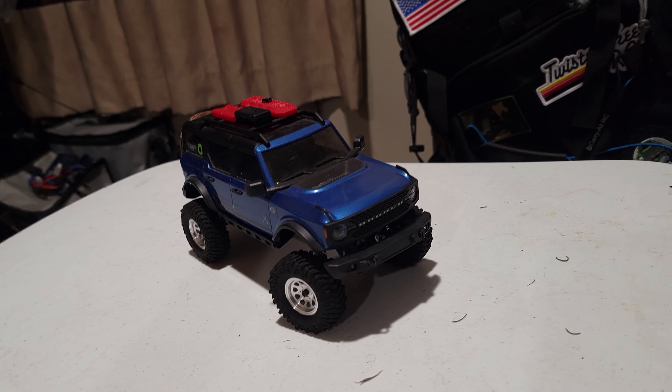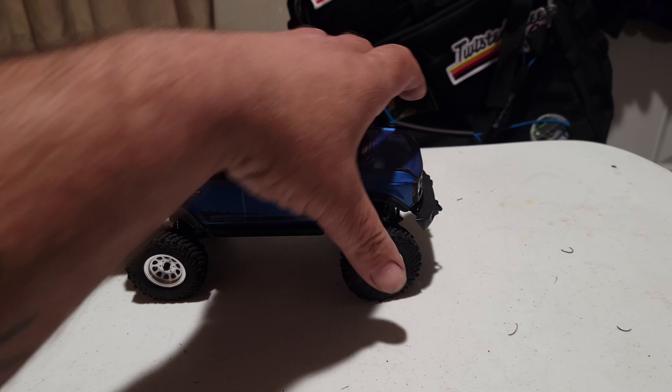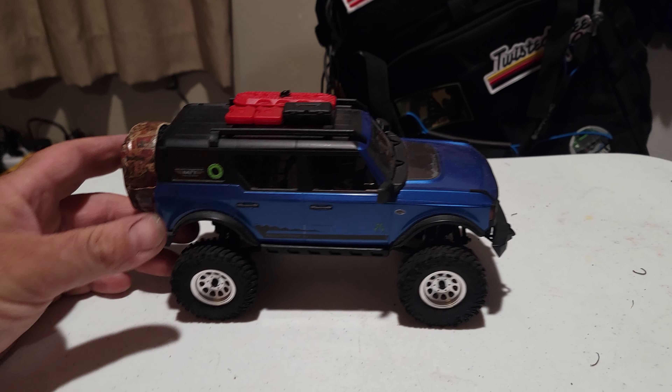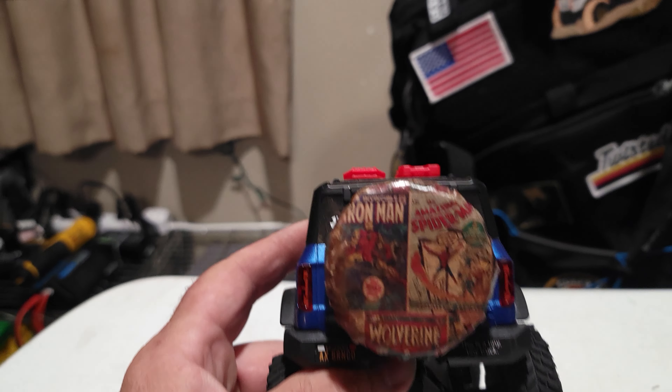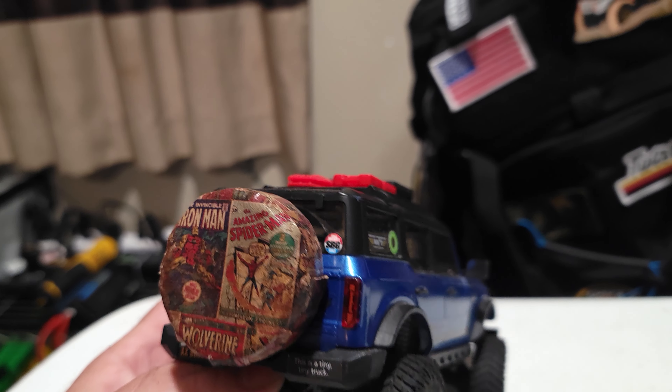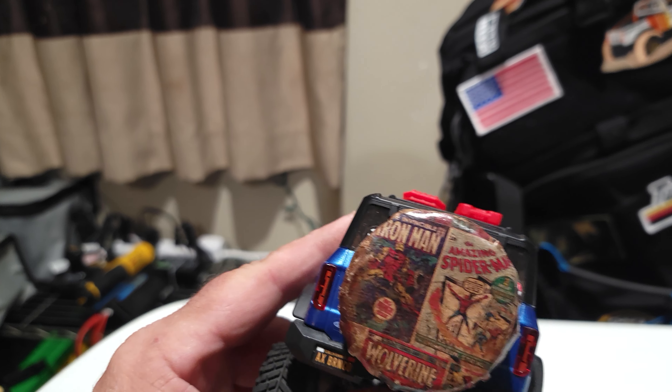Welcome to Scale Rock RC, here's another video on my trucks. On this one is the Axial SCX-24 Ford Bronco.